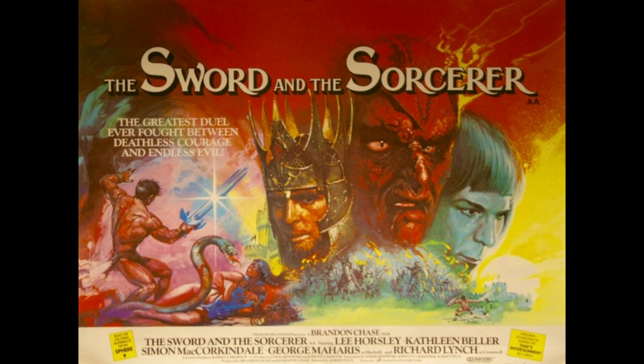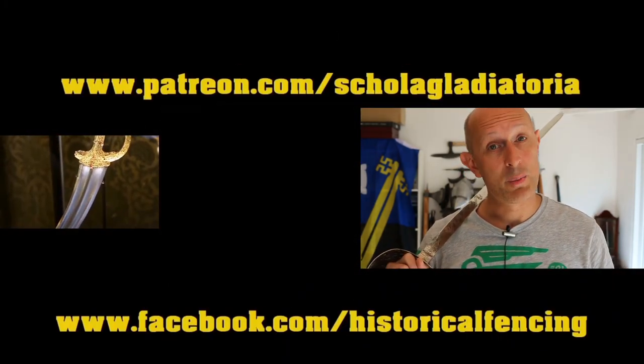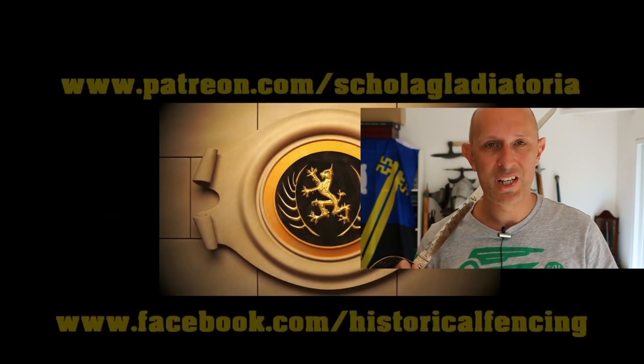Thanks for watching. See you soon. We've got extra videos on Patreon. Please give our Facebook a like and subscribe if you haven't already. Cheers folks.